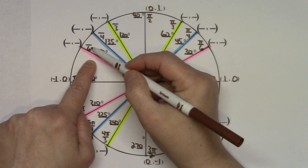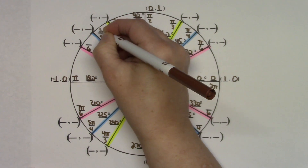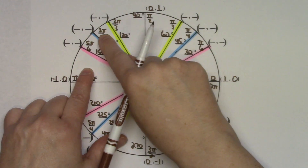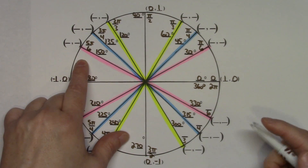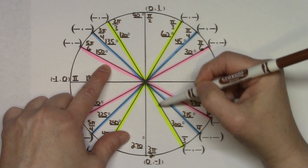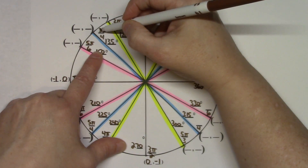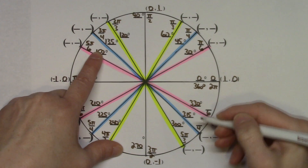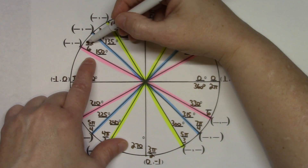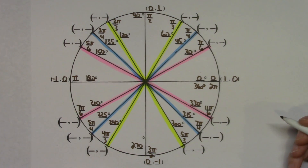For the second quadrant, I tell students to memorize those numerators: 2 pi, 3 pi, and 5 pi — so always 2, 3, 5 starting from the center. Then for the fourth quadrant, use the same trick: 3 plus 2 gives 5 pi on the yellow line, 3 plus 4 gives 7 pi on the blue line, and 6 plus 5 gives 11 pi on the pink line.